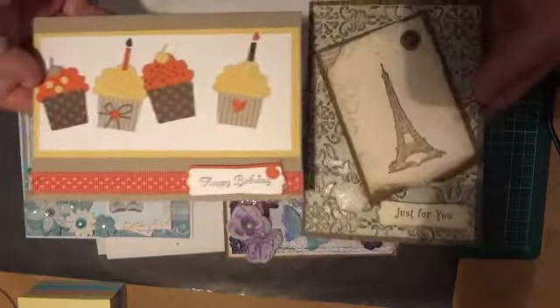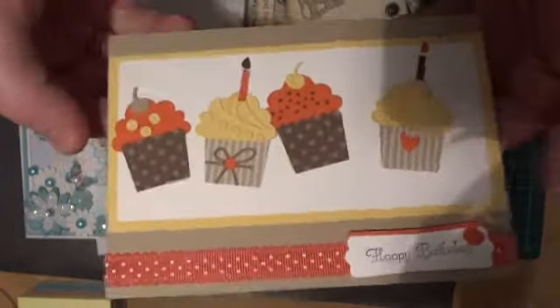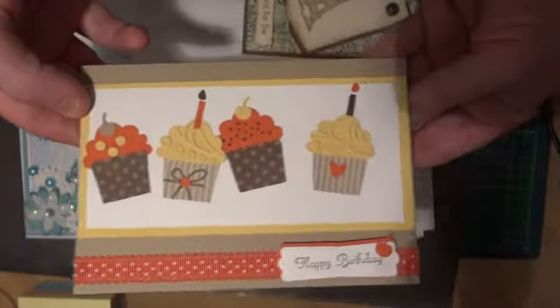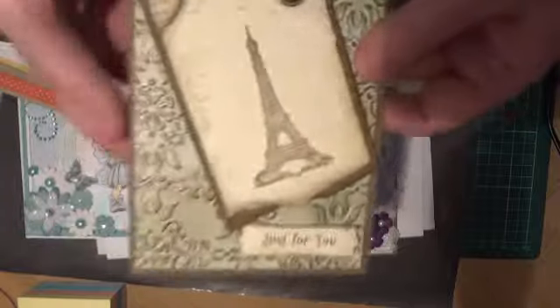I attend a Stamping Up club once a month, and these two cards we made last night. This one was really super quick using the cupcake punch — I don't actually have that punch but I just made it there. It's such a cute little quick and easy birthday card if you need to make one in a hurry.